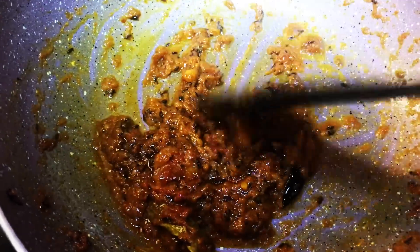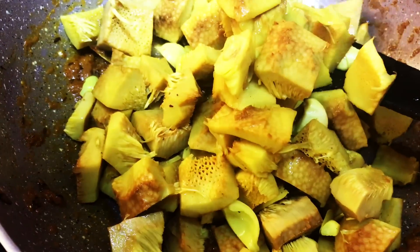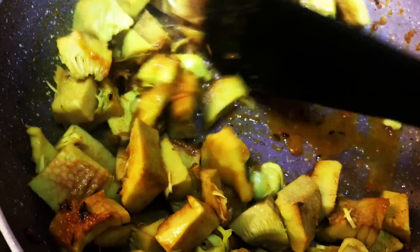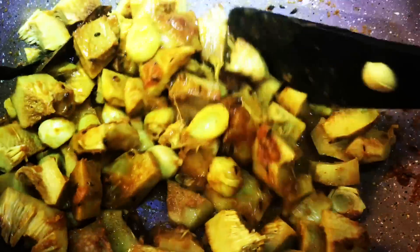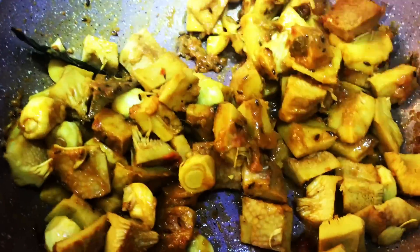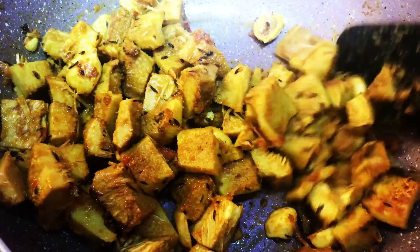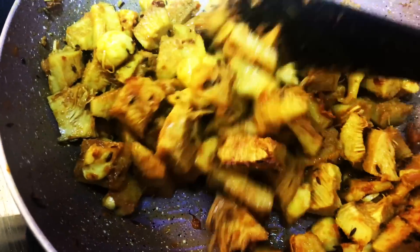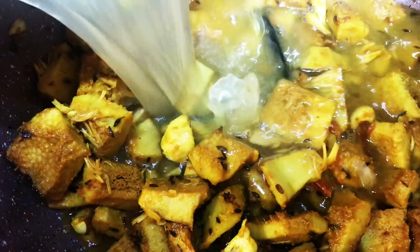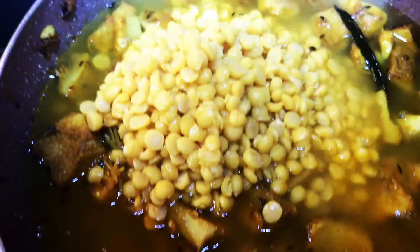Now add the boiled Kathal, mix well, and cook for 5 to 8 minutes till oil starts to release from the masala. Now add the boiled dal to the jackfruit and give it a good stir.